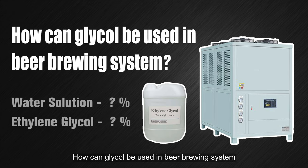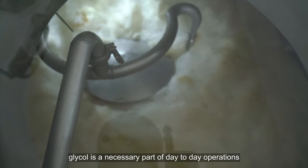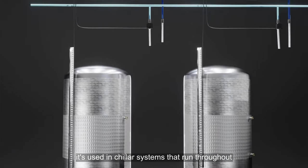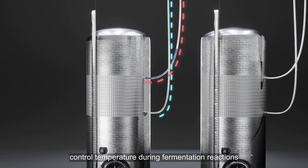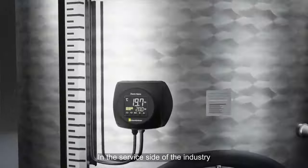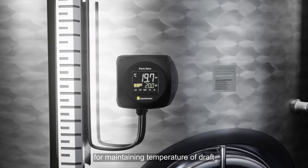How can glycol be used in a beer brewing system? In a complete beer brewing system, glycol is a necessary part of day-to-day operations. It's used in chiller systems that run throughout fermentation tanks and conditioning tanks to control temperature during fermentation reactions. In the service side of the industry, glycol is also used for maintaining the temperature of draft beer dispensing.